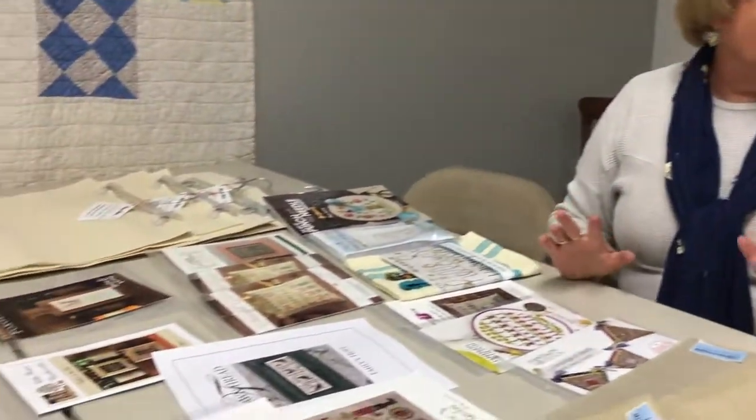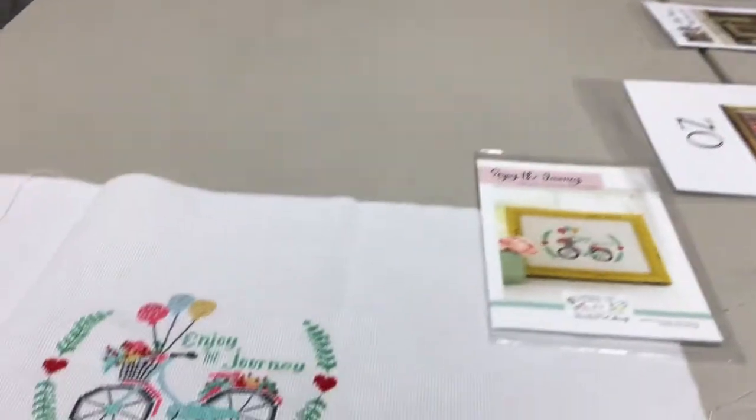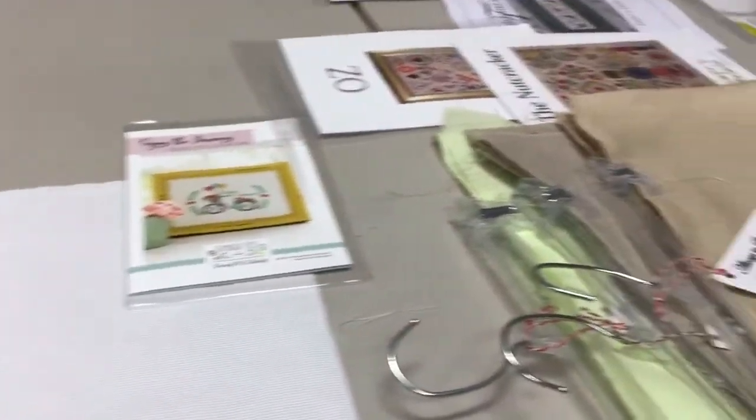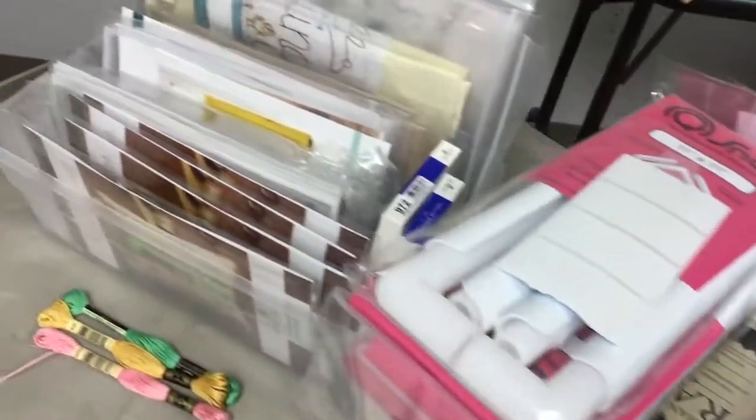Good morning! We wanted to give you a quick idea of what's happening in the cross stitch department. As you can see from what's on the table and the cart, we have gotten a lot of stuff in. We wanted to let you know, so if there's anything you were waiting on or wishing for, we just might have it — anything from floss to beads to perforated paper to frames to Q-snaps to kits.